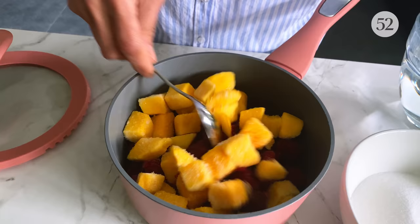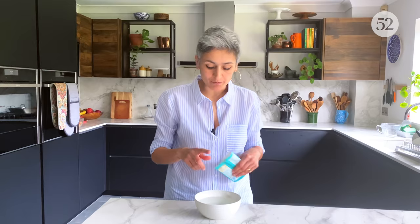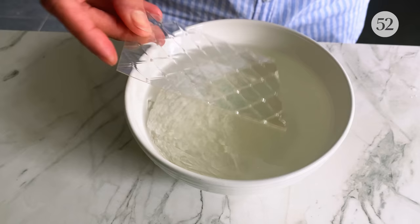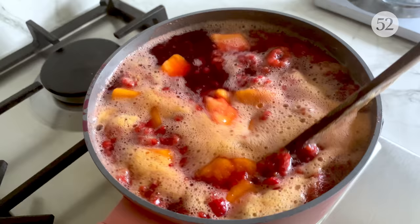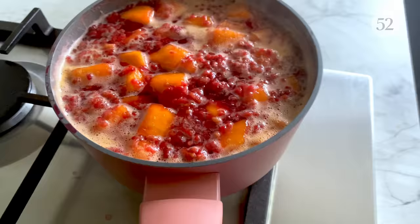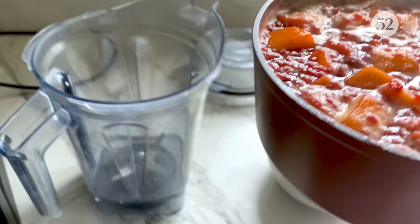I've got some frozen raspberries and some frozen mango, some caster sugar goes in and then just some water. I'm just going to bring it to a boil. While the fruit syrup is cooking I'm going to soak some gelatin leaves in cold water — I have eight leaves here and they just sit in cold water for a few minutes and soften up. It's now boiling well so I'm going to cook it for two to three minutes, then take it off the heat and straight to a blender and blitz it until it's puréed.